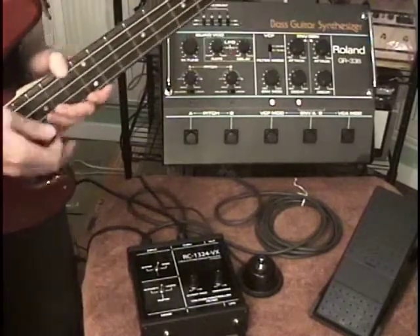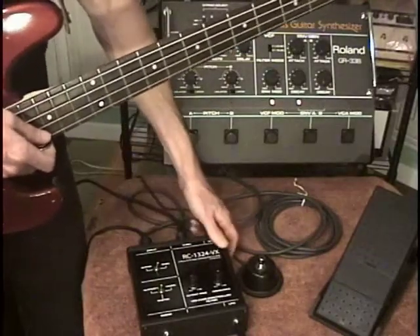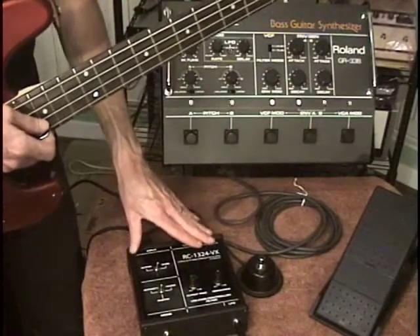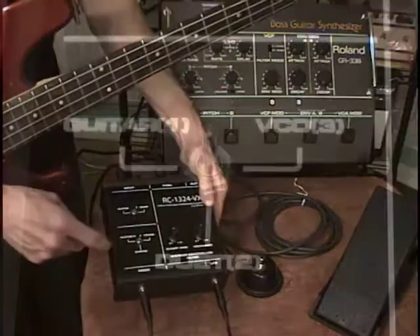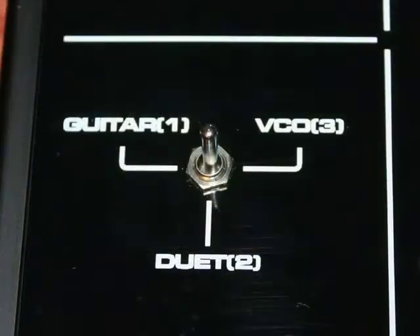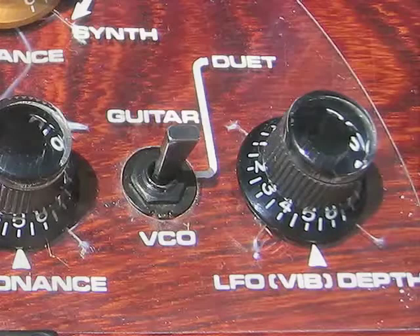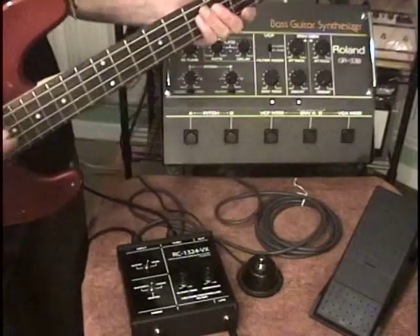I specifically made the RC-1324VX to go with the GR-33B. It works great with guitar and has all the features you need, but the labeling is specifically geared towards the controls you would find on a GR-33 or GR-88 bass. It works equally well with guitar or bass.